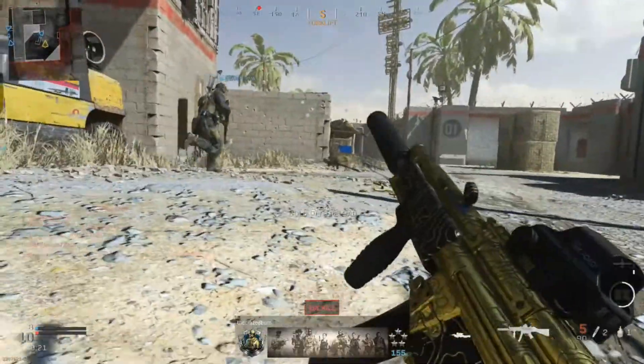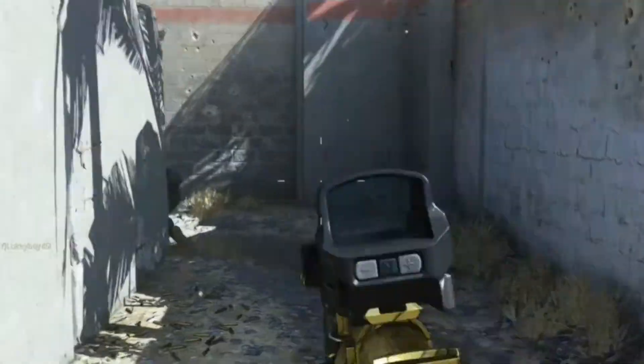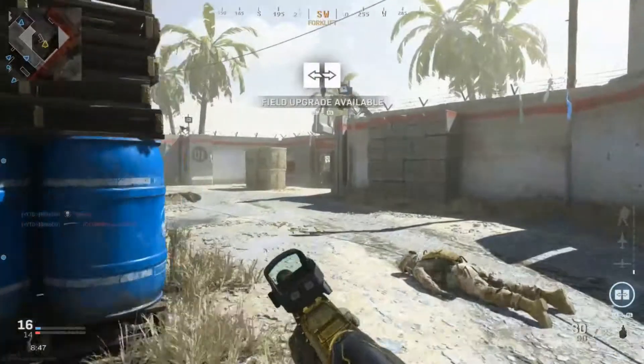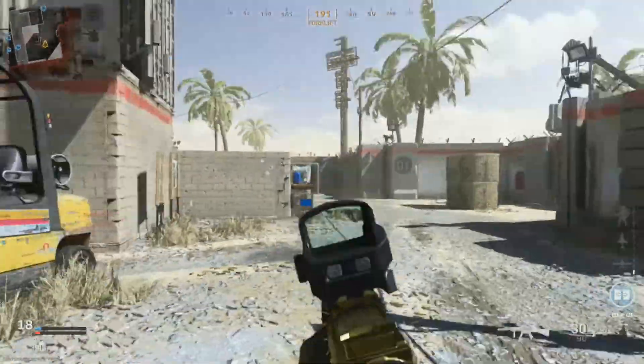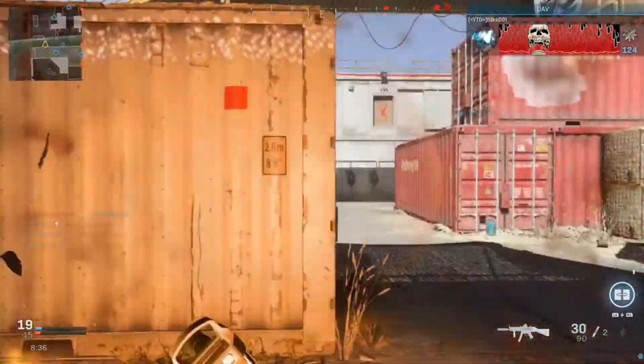I hate scopes on SMGs. Oh my god, I knew he was there because that's the guy who killed me. Scopes on SMGs just make your recoil ten times worse because since it zooms you in so far it's so much more sensitive — and since this is supposed to be used up close, it's just not ideal.